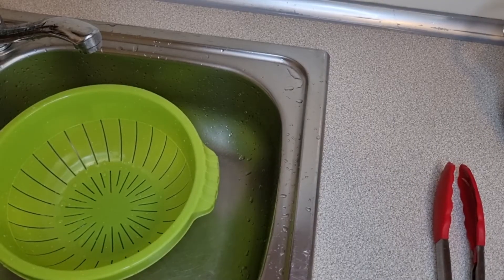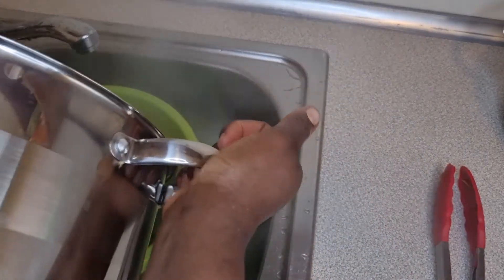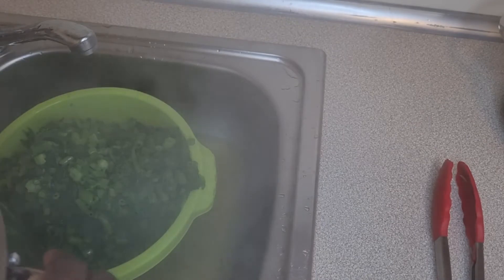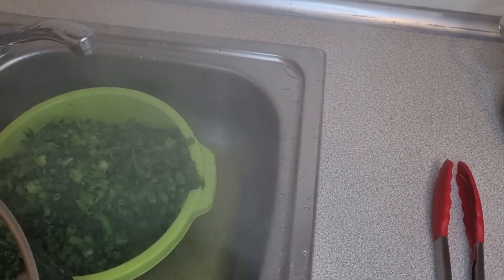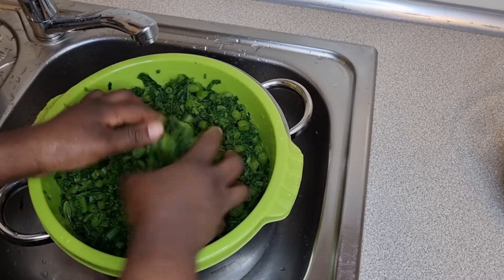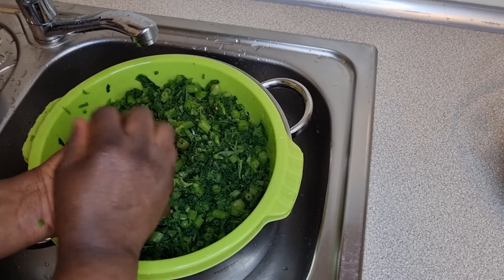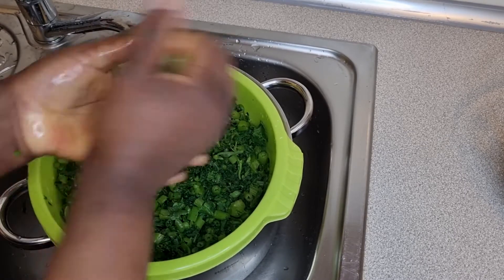Six minutes is over and our vegetables are ready. Please don't overcook them — you don't want them soft. I set a timer for exactly six minutes, nothing more and nothing less. After you've properly washed your vegetables, squeeze out the excess water, but don't squeeze too much — you don't want them too dry. Just enough to remove the excess water.